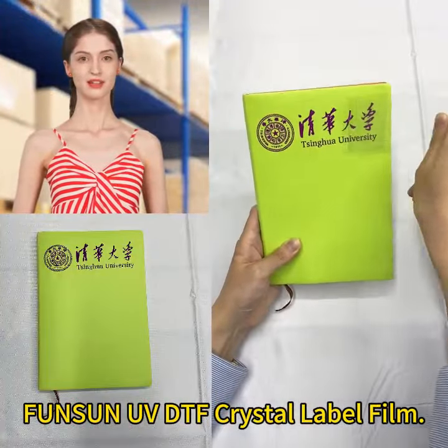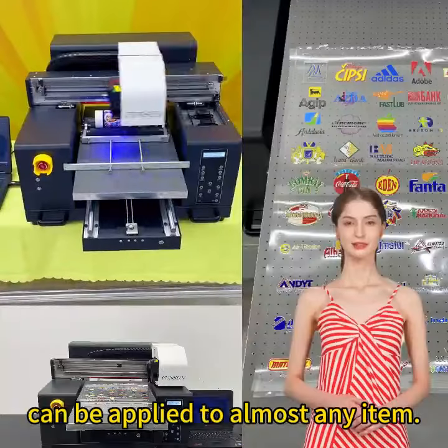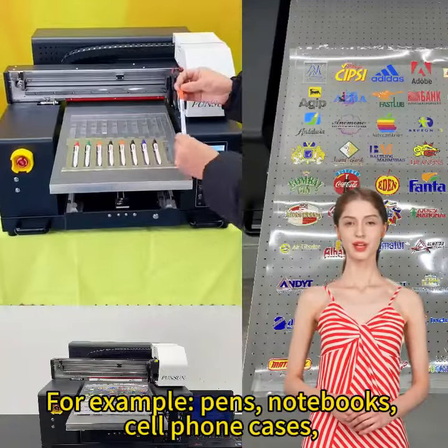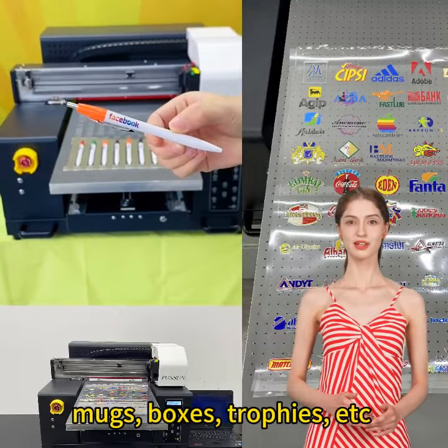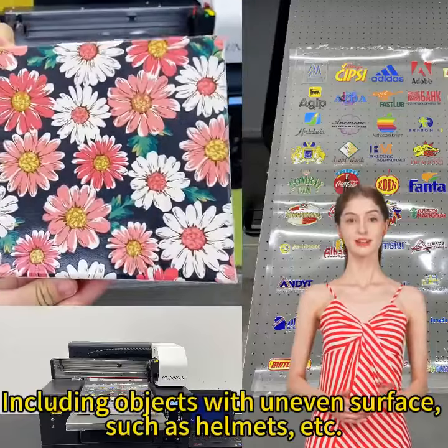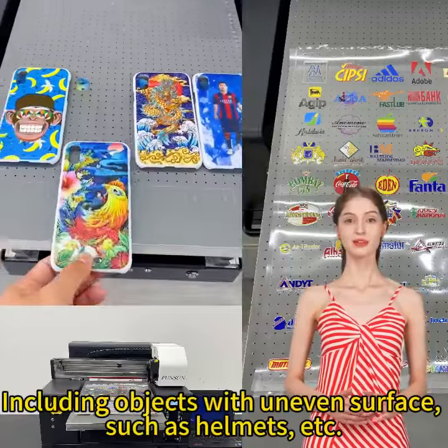Bunsen UV DTF Crystal Label Film can be applied to almost any item, for example, pens, notebooks, cell phone cases, mugs, boxes, trophies, etc. Including objects with uneven surfaces, such as helmets.